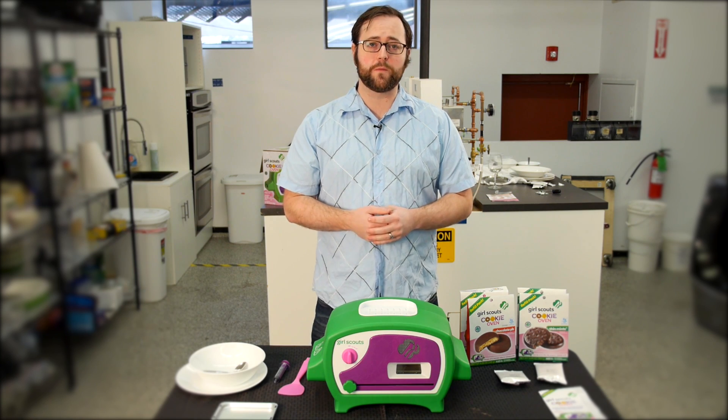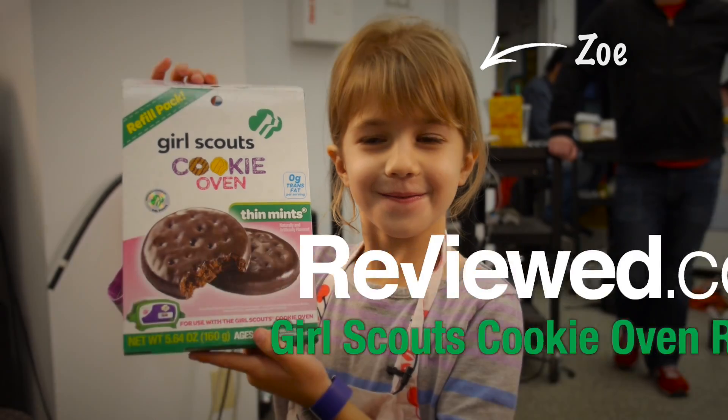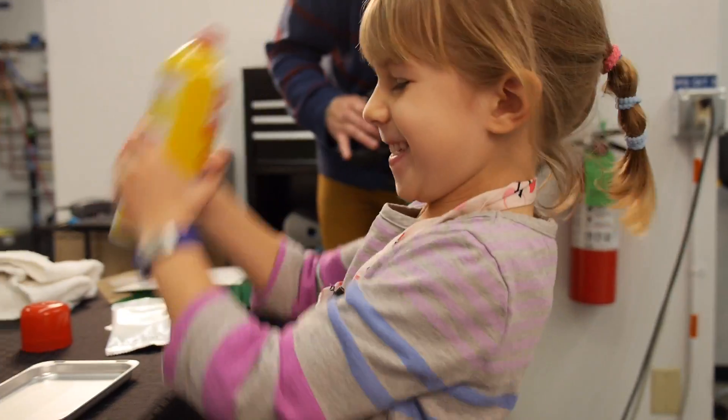In order to see how this oven performed we brought in one of our newest testers, Zoey. For our test Zoey cooked one batch of thin mint cookies, which is the only cookie mix that actually ships with the oven.